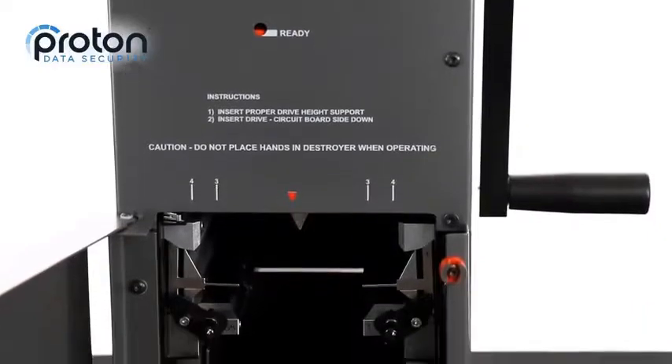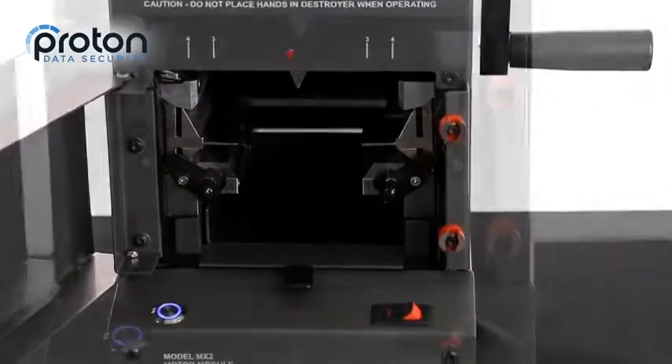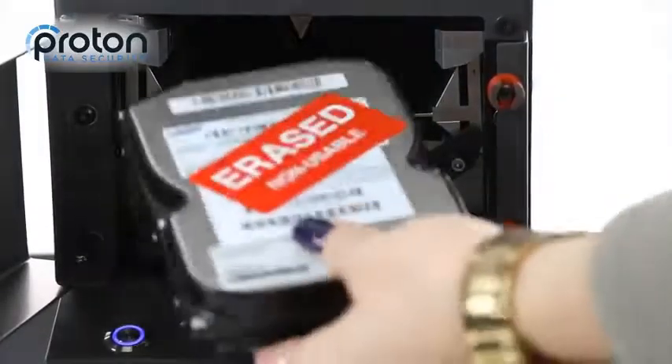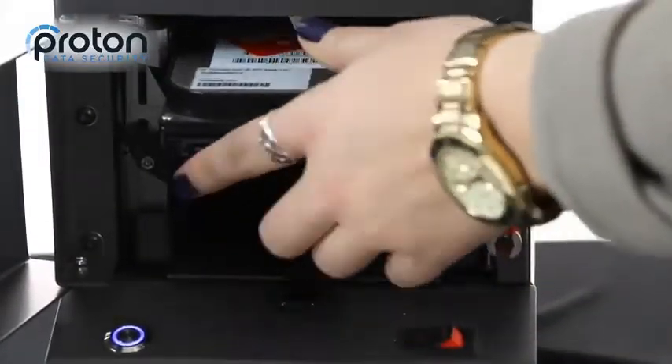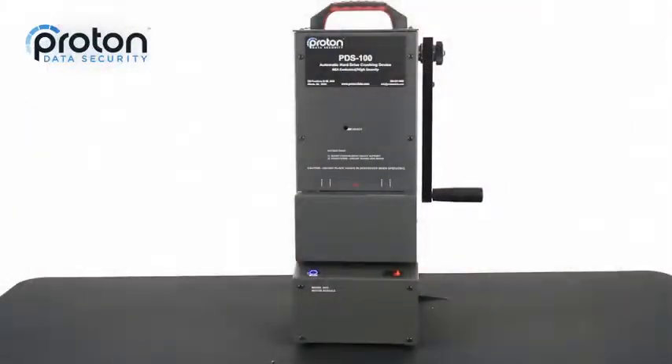The PDS-100 takes physical hard drive destruction one step further than the PDS-75 by providing an automatic, motor-driven operation. Simply insert the hard drive and sensors will automatically start an 8-second cycle.